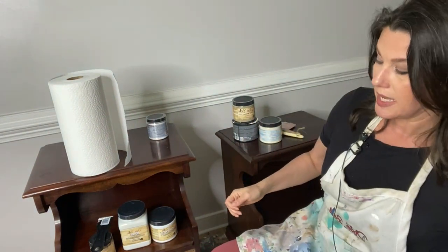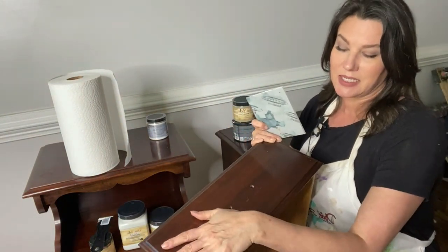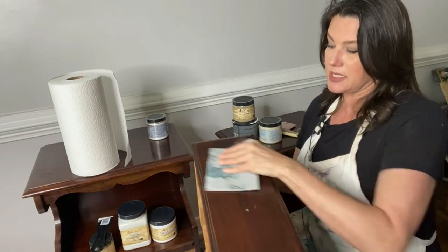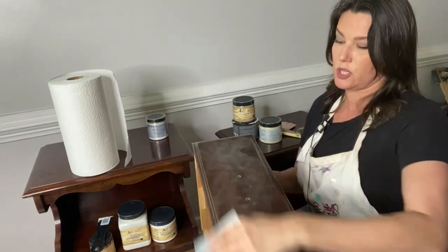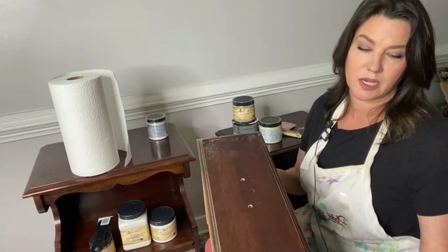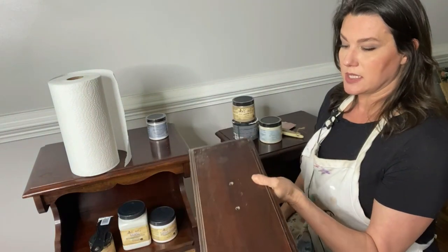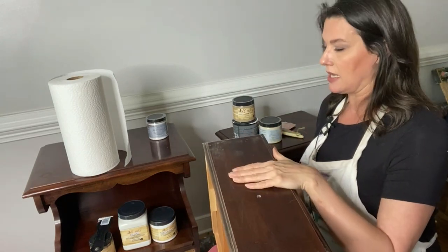Once you've cleaned your project, you can scuff sand. I brought sandpaper to show you — for a regular wood project I'd just take my sander or sanding paper and clean up those edges, giving it some tooth for the paint to grab onto. What you're doing is scuffing that smooth surface a little bit. But I'm actually not going to do this on this project because I'm going to use Slick Stick. Even though it's wood, it's still shiny, and if I don't want to get out my sander, Slick Stick will save the day.